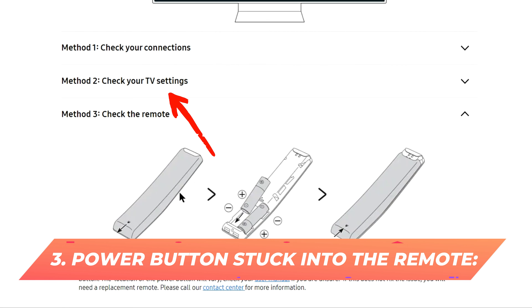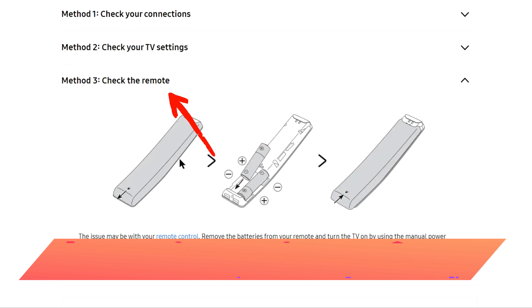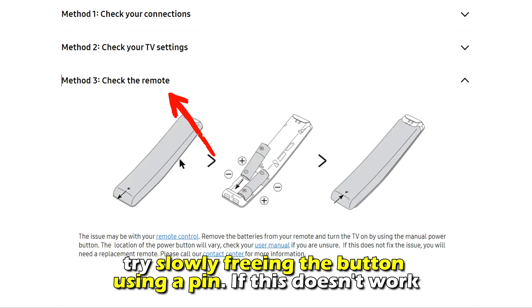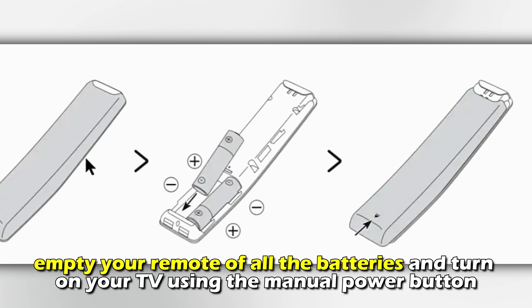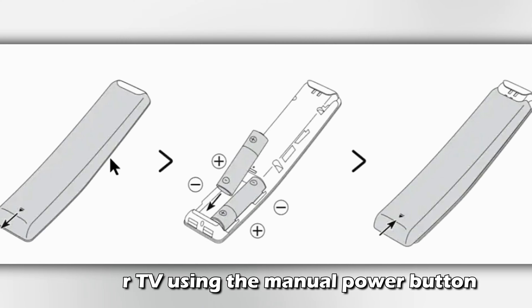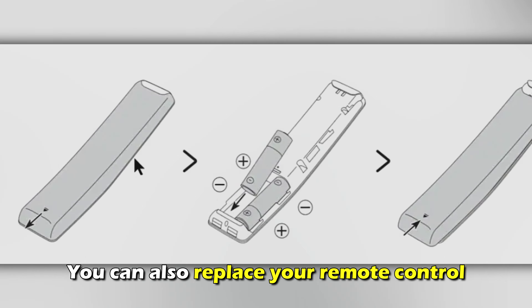Number 3: Power button stuck in the remote. Try slowly freeing the button using a pin. If this doesn't work, empty your remote of all the batteries and turn on your TV using the manual power button. You can also replace your remote control.